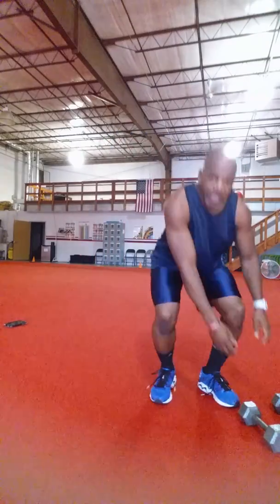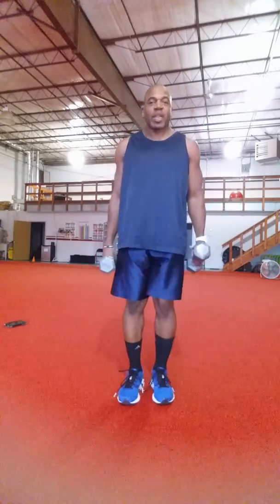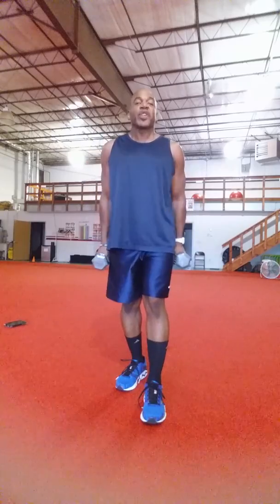Then for recovery, just grab your dumbbells again. Hammer curl for 10 reps.